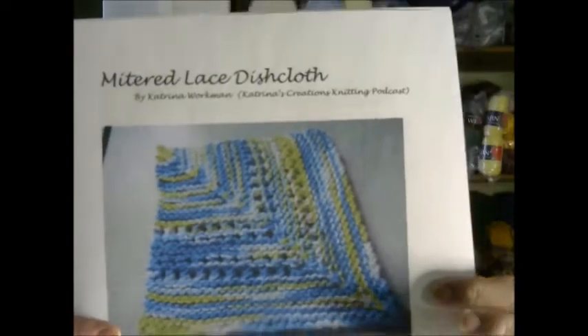This particular pattern is free — it's called the Mitered Lace Dishcloth. You can download this pattern for free; it's a pattern that I designed. If you would like a paper copy so you can follow along, I will put a link in the post so that you can download it. The supplies you will need is one skein of yarn. The best yarn for a dishcloth would be cotton — I'm using Darice cotton in a worsted weight.